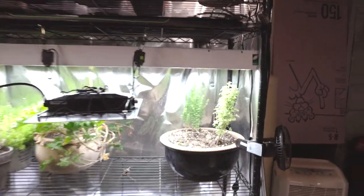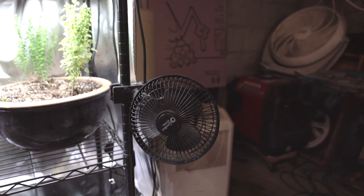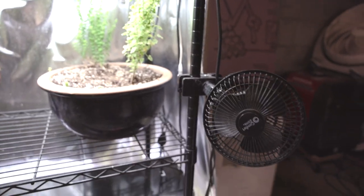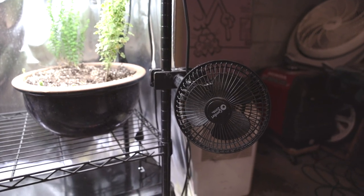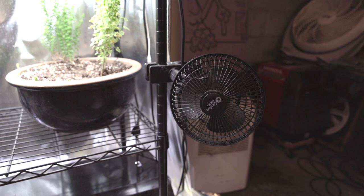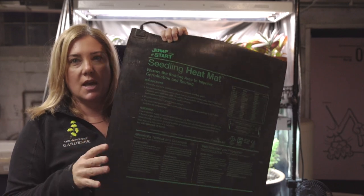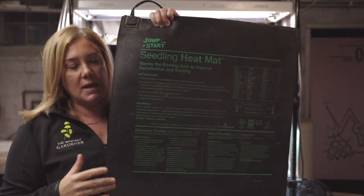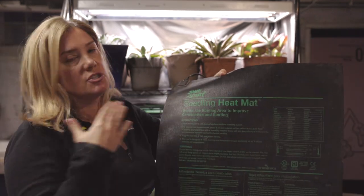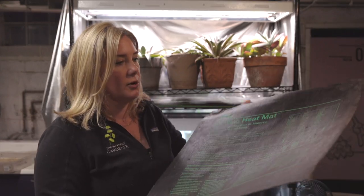I think it's a good time to quickly run through a couple other things I have in here. This is my fan — just a cheap $6 clip-on fan. I just move it up and down the rack when I need it for seedlings, put it on the low setting, and that's all I use. We've got pretty good air circulation down here. And I did want to show you my heat mats quickly. This is a two-flat heat mat — this one is very thin, and this is the one I like best. The brand is Jumpstart. They're sold in a lot of places.